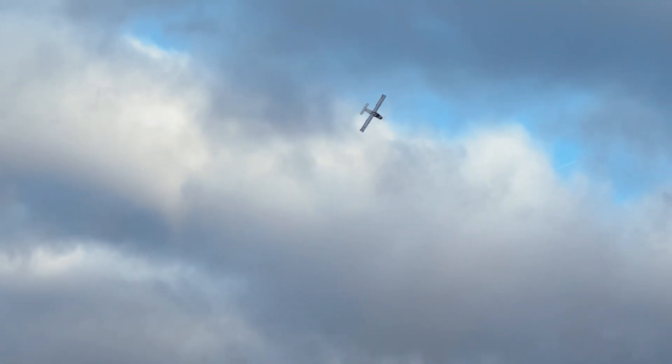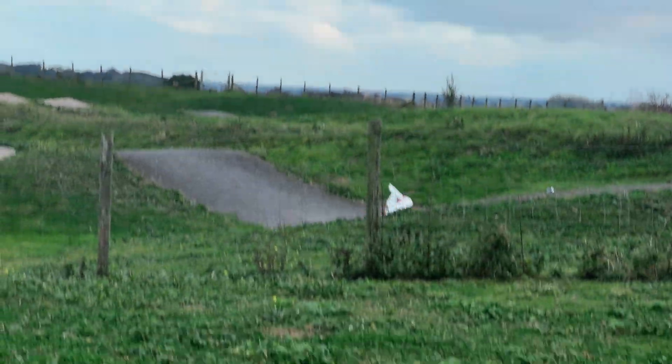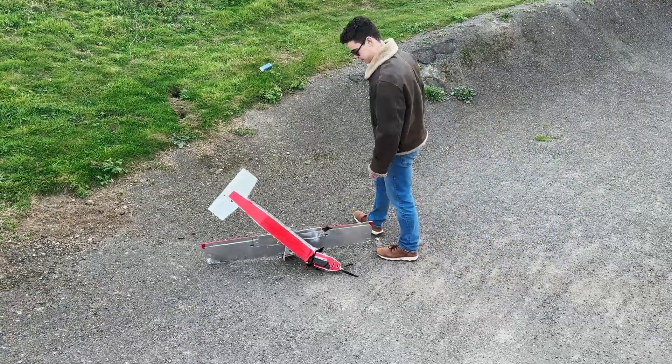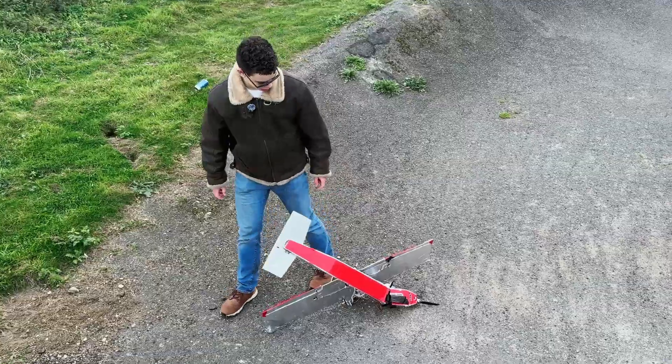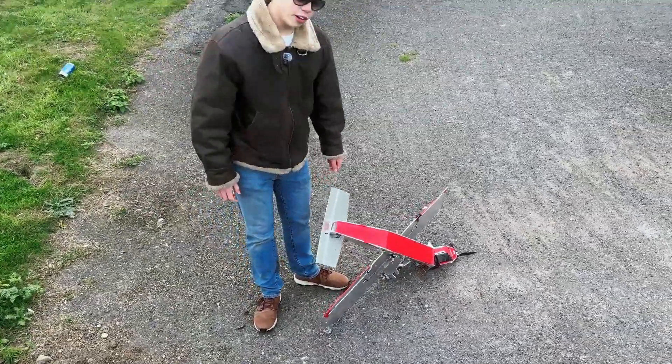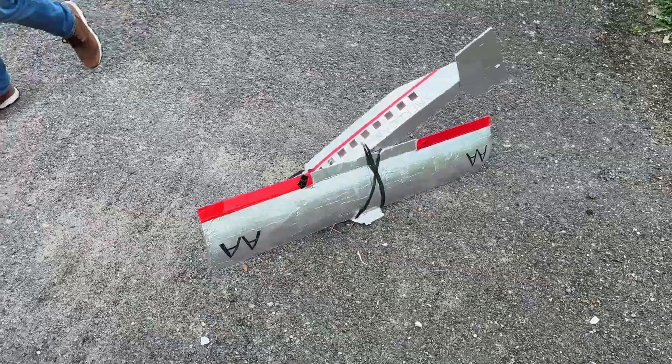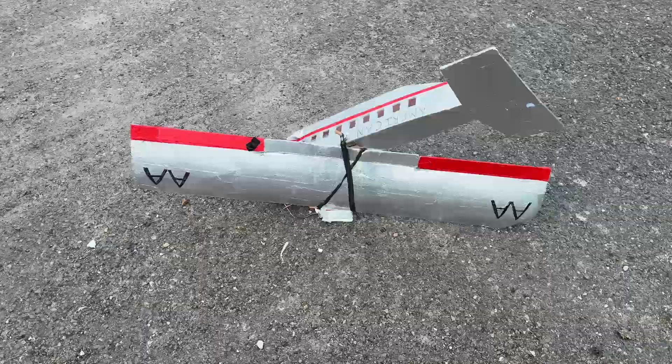Knife edge, knife edge — oh. It appears it may have landed a bit harder than it could have. So aircraft definitely do need tails.